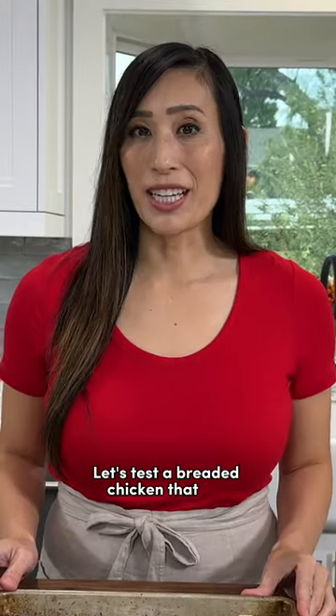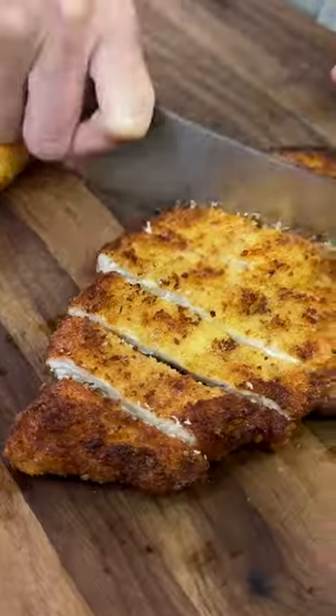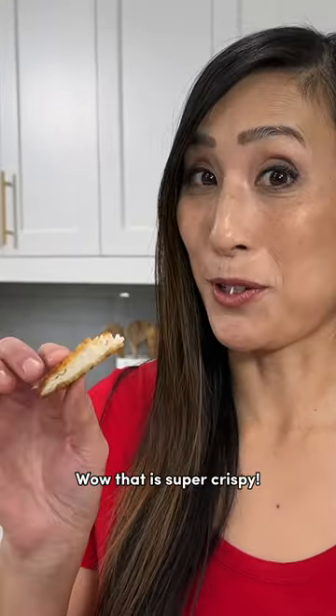Let's test a breaded chicken that has regular breadcrumbs and more coarse panko. When I cut into the panko chicken, it had a much louder crunch. Wow, that is super crispy.